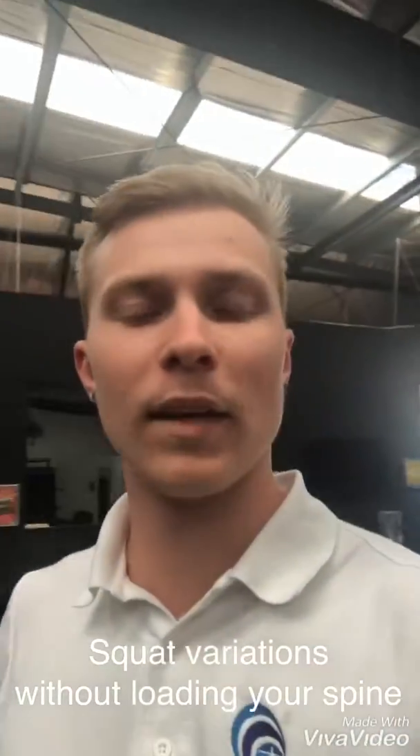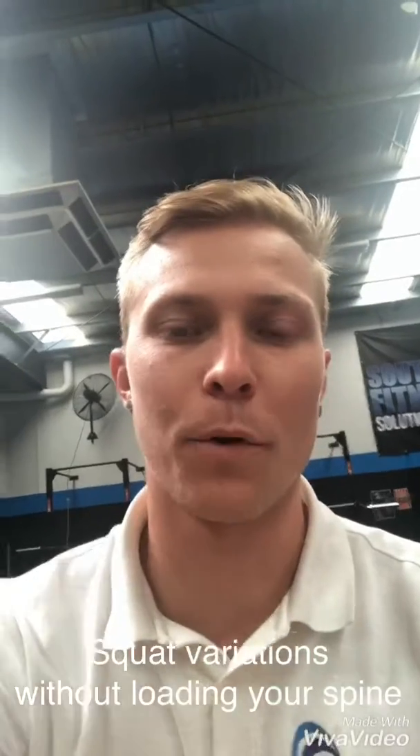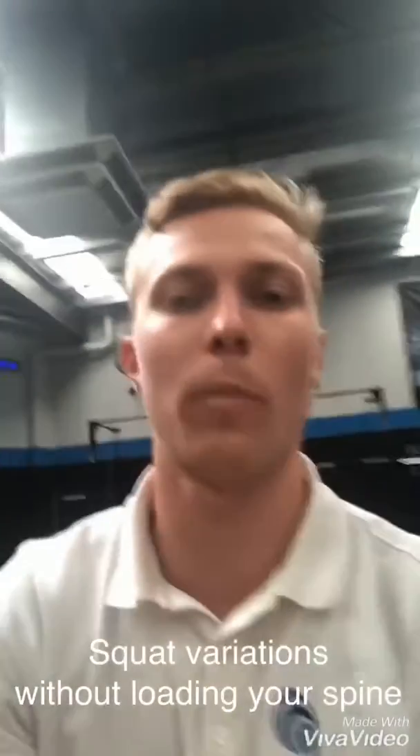Hey guys, Joel here from Trueform Therapies. I've had a few clients lately, especially my wife Caitlin, that have had some issues with squatting, especially more the back squats, where it really puts a lot of load through your spine, especially your lumbar spine, if you have had some disc issues through there or some chronic lower back pain.